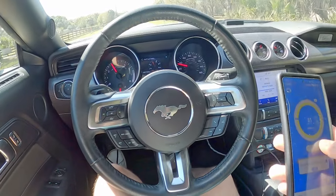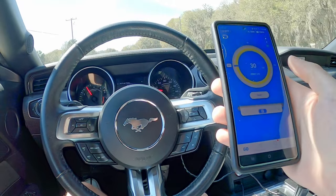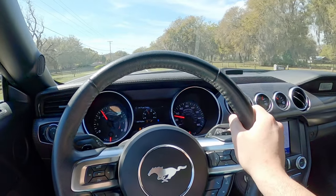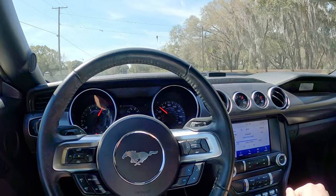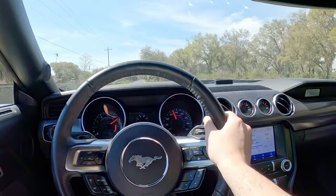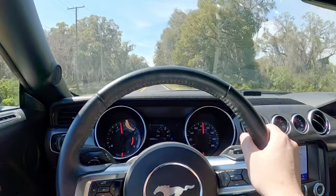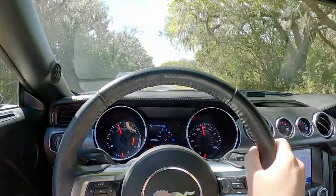With that out of the way, let's go hit the road. About to do a pull here — resetting the Draggy. 3,000 RPM, 30 miles per hour — hit it. I don't think that feels slower. It was a little slow getting into boost, but that definitely felt pretty good. Curious to know what the Draggy said.